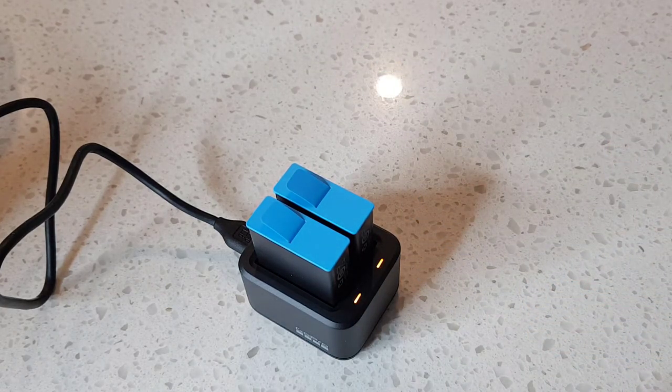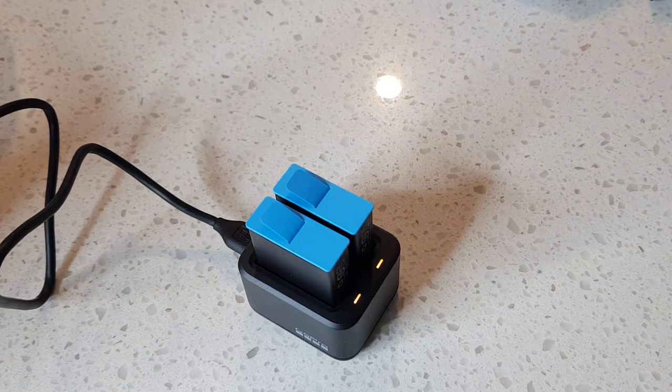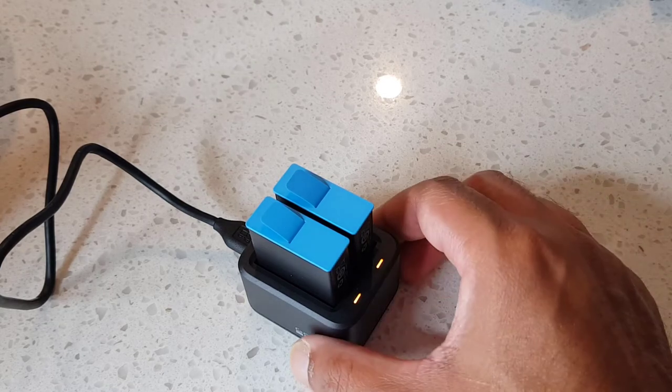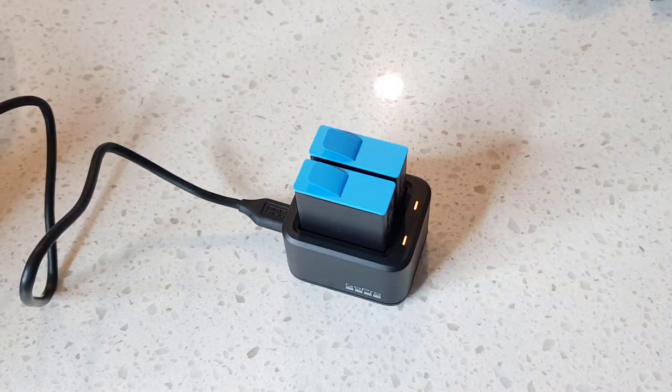So that's the GoPro dual charger plus the extra battery. This is compatible with the battery in the Hero 10 as well. And it's quite small, very handy, and easy to carry around.